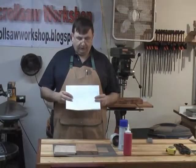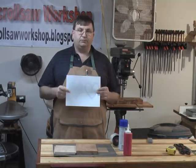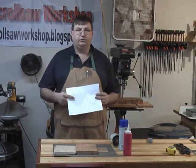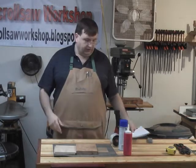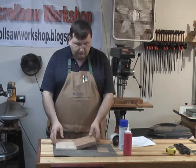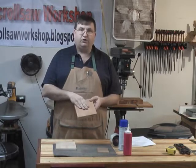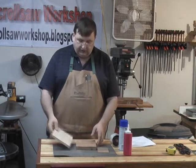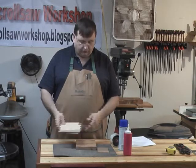Let's talk about the supplies we're going to need for this project. You need the plans, which you can download from my blog at www.scrollsawworkshop.blogspot.com. You're going to need a couple of different species of wood. In this case I've chosen what I think is Peruvian walnut — it's been laying around for a while. You need a darker piece of wood and a lighter piece of wood; in this case I've got a couple pieces of quarter-inch maple.